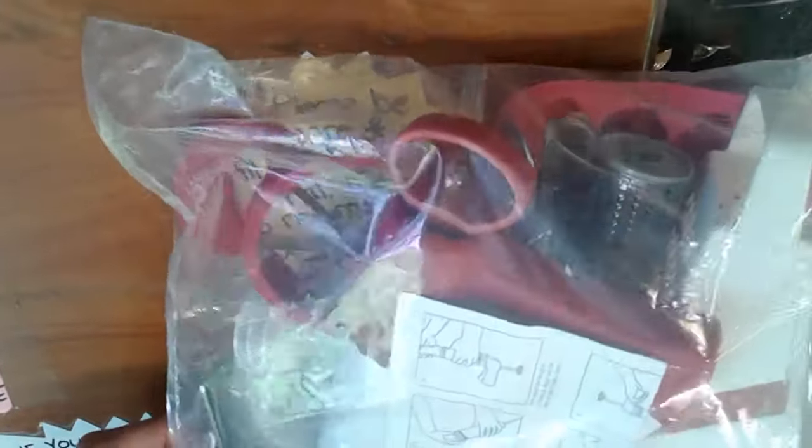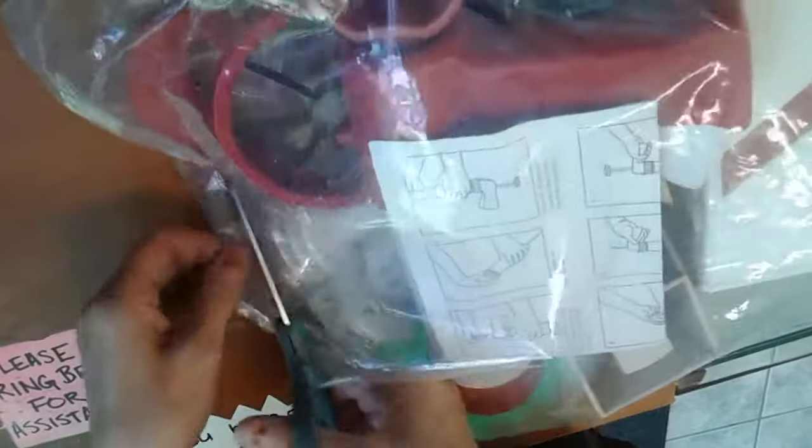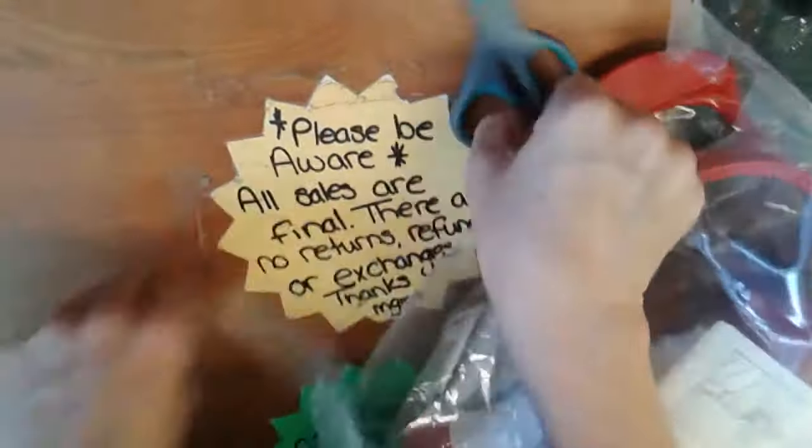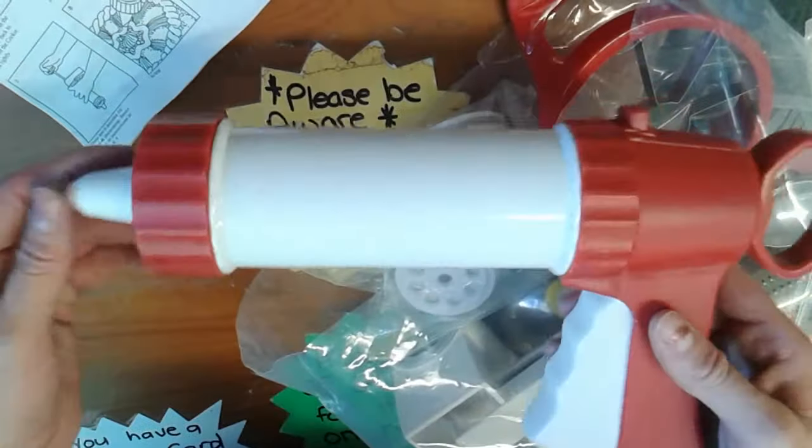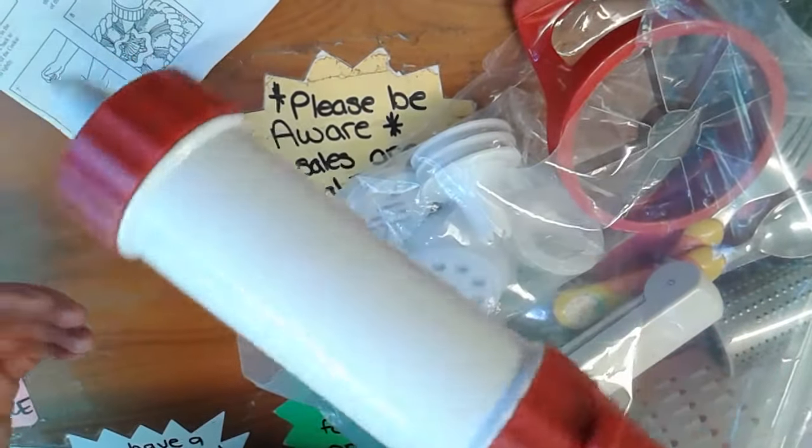I got a bag of goodies and I'm basically just gonna open up the bag and show you what I got. Can you see me cutting it? Excuse my fancy thrift store manicure - isn't that fantastic? Out of the bag is the directions for... it's a cookie gun! Oh, did I break it?